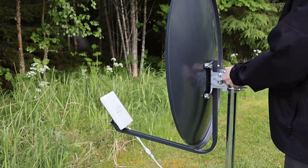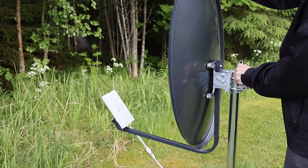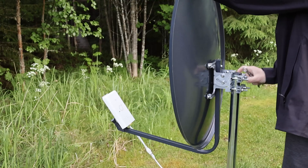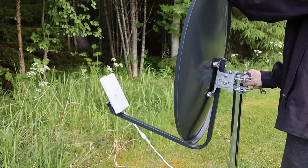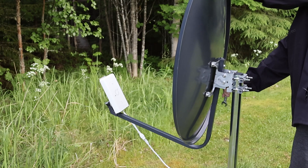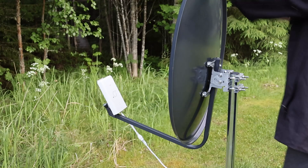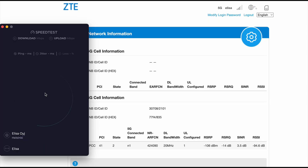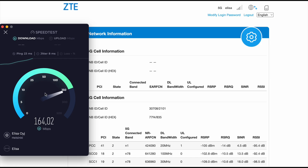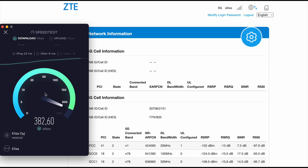Next, let's tilt the antenna slightly upwards and see what happens. The signal values are almost the same — we get some improvement in download speed but lose some in upload. This shows that due to the high directivity of the antenna, getting the right direction and tilt requires very precise adjustments.